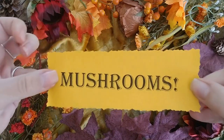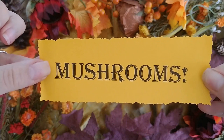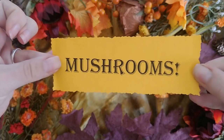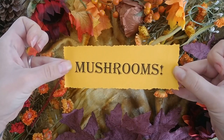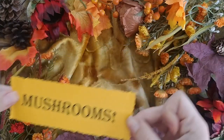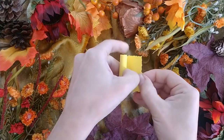Mushrooms galore! Celebrate mushroom magic in your book. Draw mushrooms from life, write a recipe using mushrooms, learn the names of mushrooms in your area, or research mushroom myths and lore.